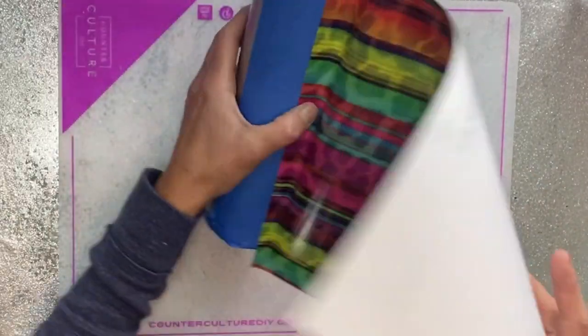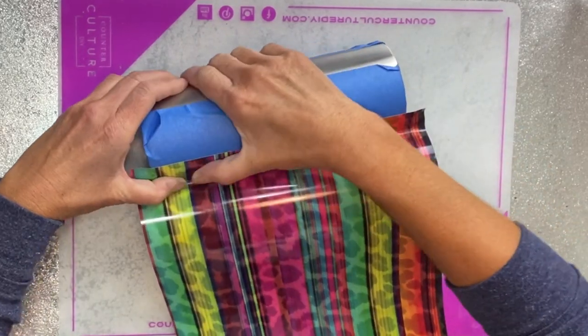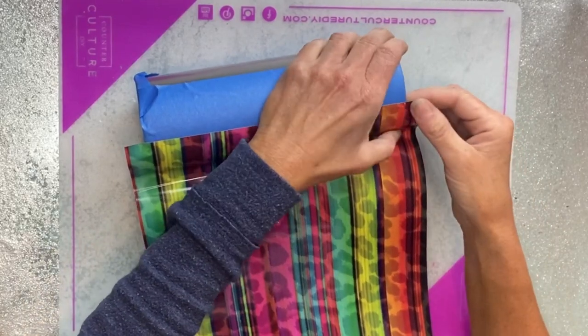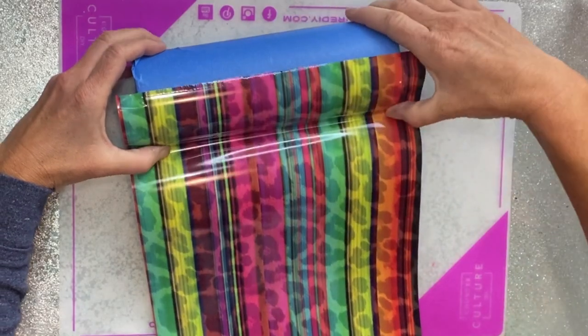Hey y'all, it's Kelly from Dixie Darlings Tumblers and today we're starting with a 24 ounce plump from Steel Magnolia. We're actually going to do a split cup today and the vinyl I'm using is from the Vinyl Cottage — it's available on their website and I will link it in the description box below.